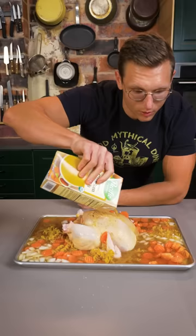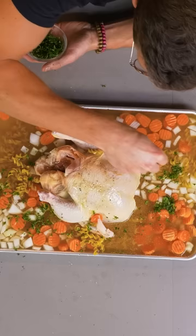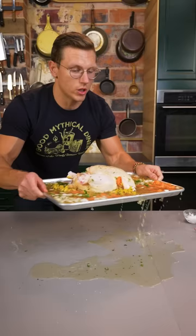You wanna put this over the top of the chicken so it stays moist, and just a little bit of parsley to lighten it up. Now you're gonna put this in the oven at 375 degrees for about 40 minutes until that chicken is just nice and golden brown.